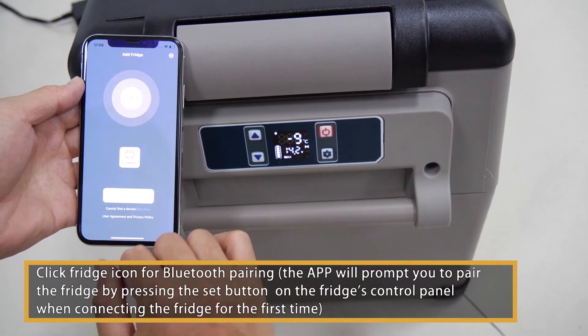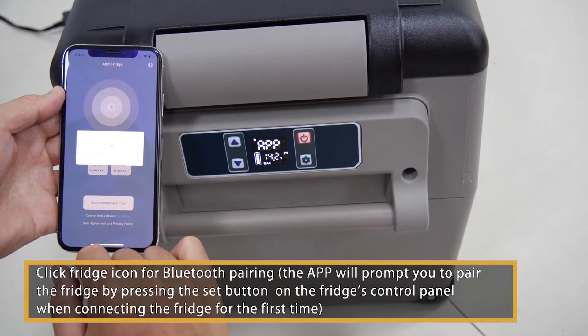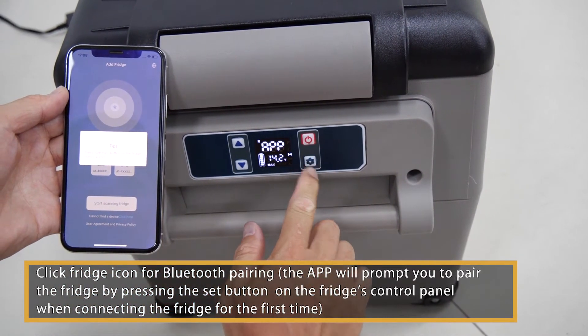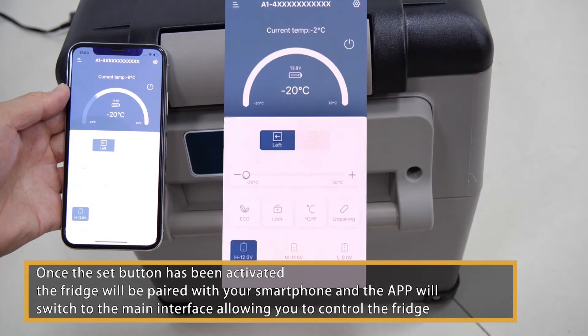Click the fridge icon for Bluetooth pairing. The app will prompt you to pair the fridge by pressing the Set button on the fridge's control panel when connecting the fridge for the first time. Once the Set button has been activated, the fridge will be paired with your smartphone and the app will switch to the main interface, allowing you to control the fridge.